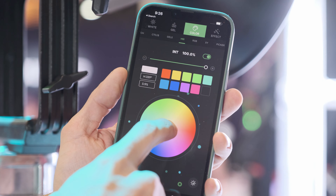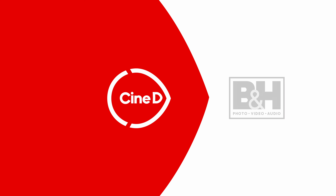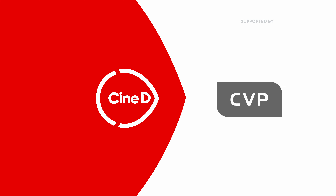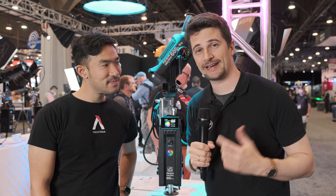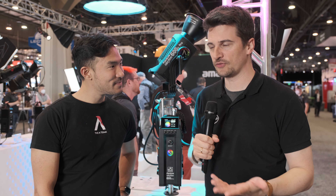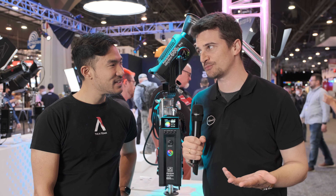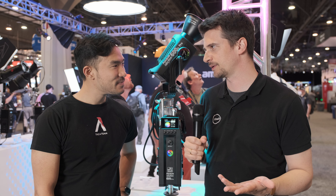This is the new Aputure LS600C Pro light. This is a CineD gear news video supported by B&H and CVP. Welcome everybody, CineD here from NAB 2022 at Aputure with Ted. So we actually attended the announcement of this beautiful light last night, which is called the Aputure 600C Pro — a new one in the 600 series which has proven to be very popular.